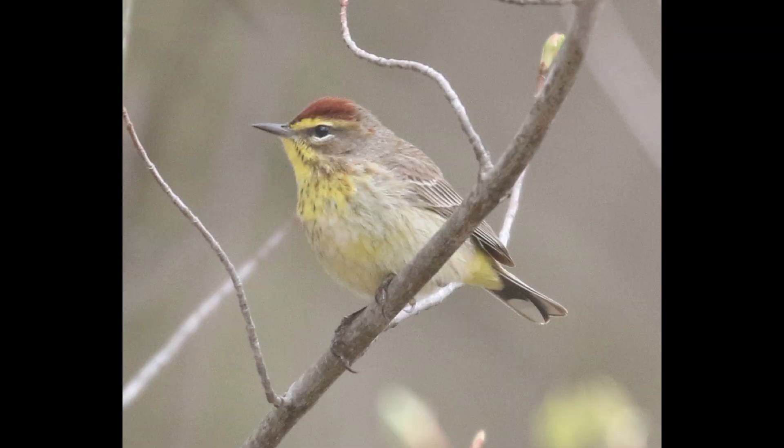At a slightly different angle, the tail is actually fairly long on palm warblers and has a fairly distinctive pattern. You have a black tail base that often looks kind of squared off, and then extensive white spots taking up a good portion of the tail towards the tip. That same tail pattern is present on both subspecies.